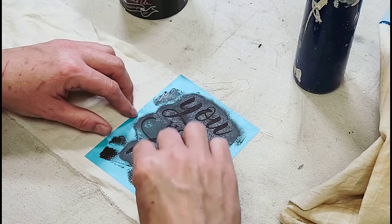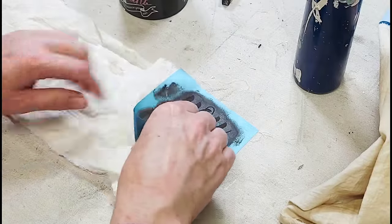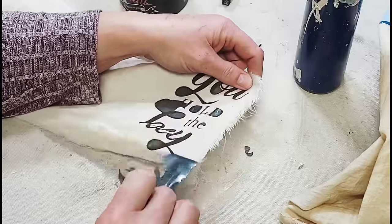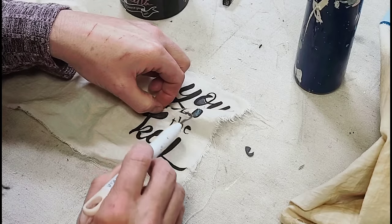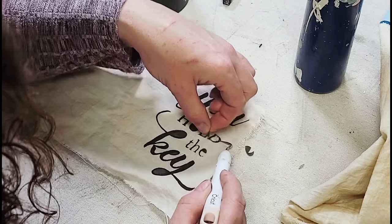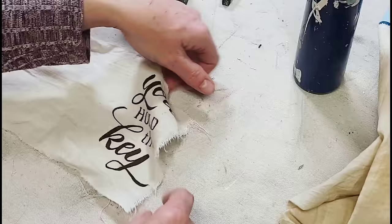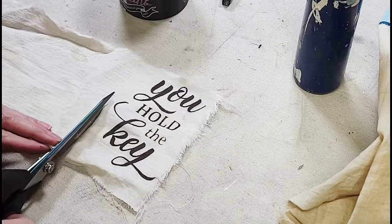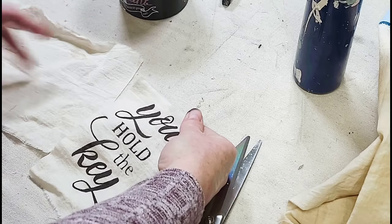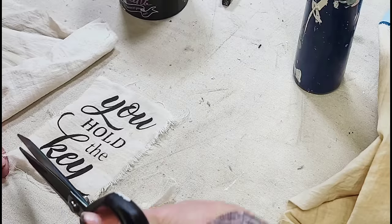I had to go over it a couple of times, being really careful to only use a little bit of paint at a time. I'm using a makeup sponge to apply it — just being patient and going slow. Then I removed my stencil vinyl and weeded out all the little pieces. This gave me a nice crisp image on that flour sack cloth. Then I cut out the piece that I needed and frayed the edges just a little bit so that each side matched.